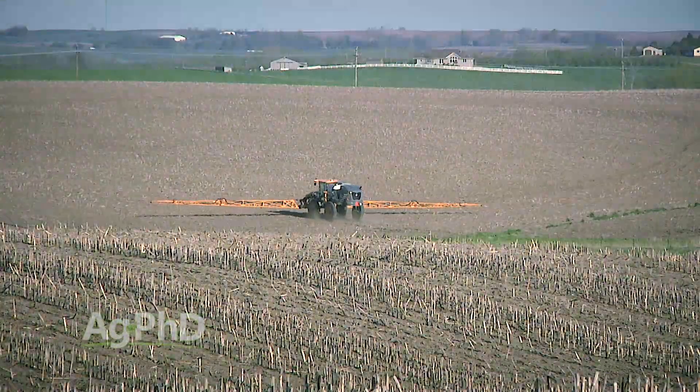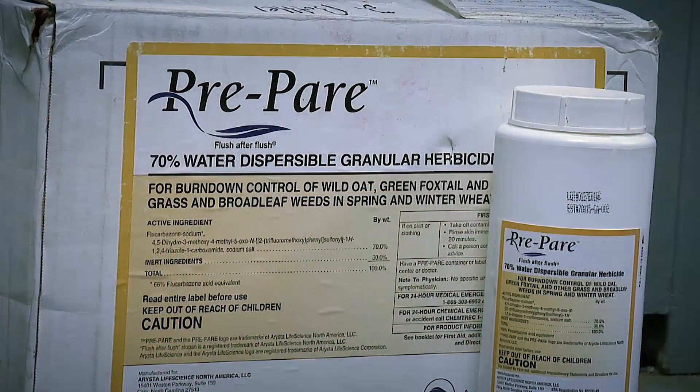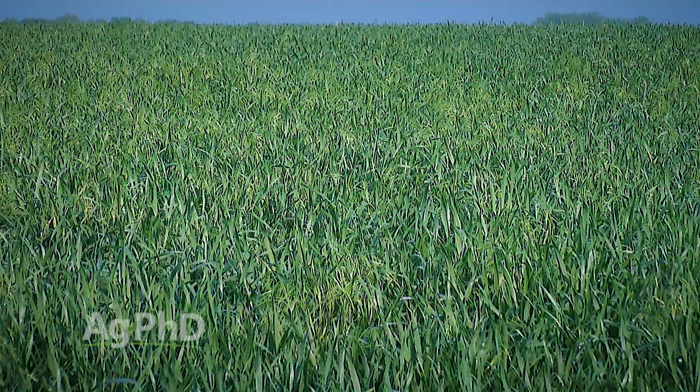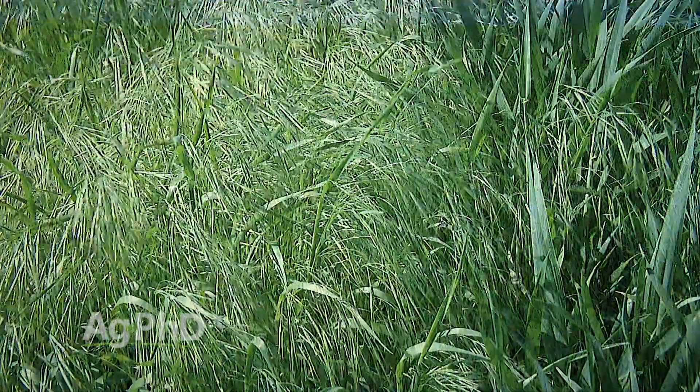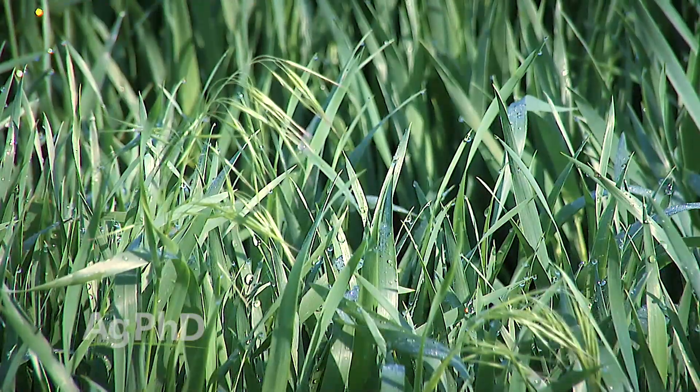Here's another option: some people are throwing out a pre-emerge herbicide, something like Prepare or maybe Zidua. Zidua is kind of a good option — it's not very good on downy brome, don't get me wrong, but at least it's a different group. The reason it's a good option is because it's a Group 15, whereas basically every other downy brome product is a Group 2, ALS. So at least with Zidua you might get a little bit of activity and a different mode of action.